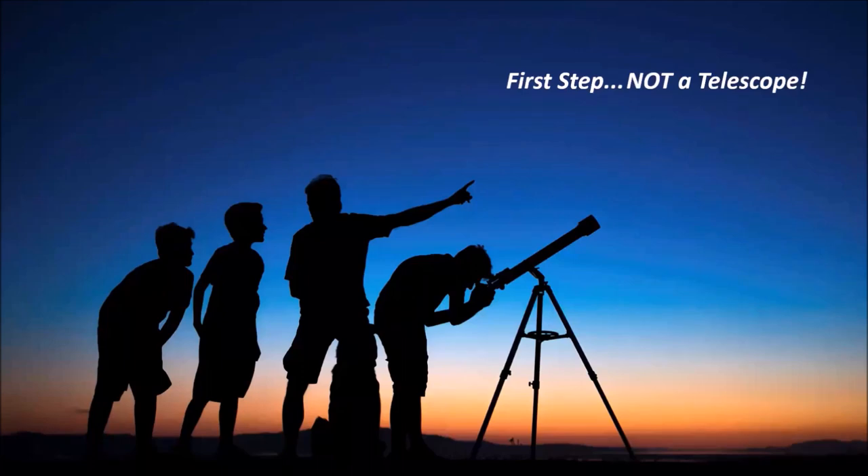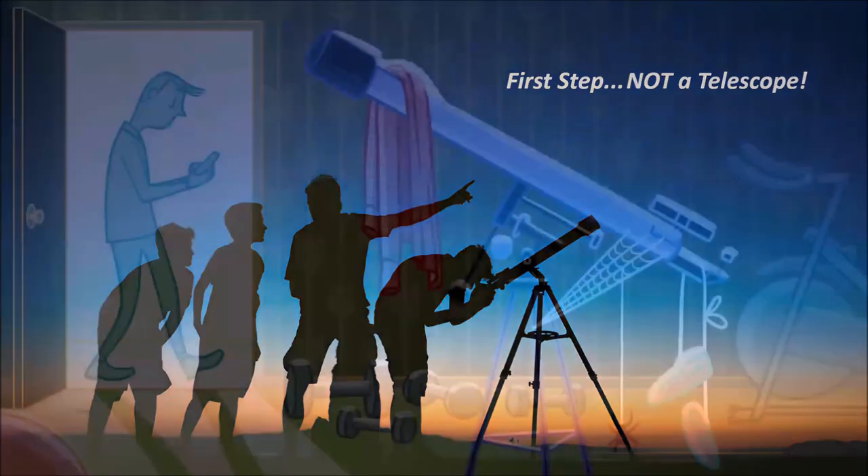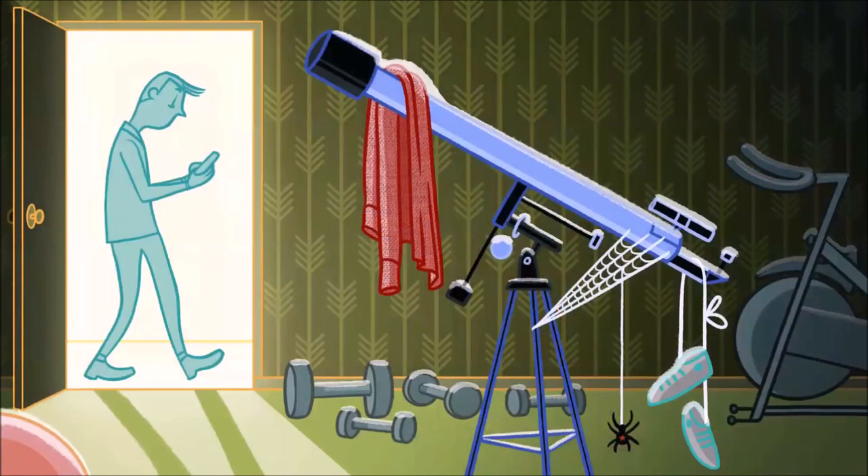If you do get a new telescope, sure, you'll look at the Moon, Jupiter, Saturn, maybe a few bright deep sky objects. But eventually you'll wonder what else there is to look at. Or, as is usually the case, you'll buy the wrong telescope altogether, get frustrated with its poor performance because you bought a junky one, and it ends up in the closet — or in this case, the weight room — and you end up selling it in a yard sale or on Craigslist.